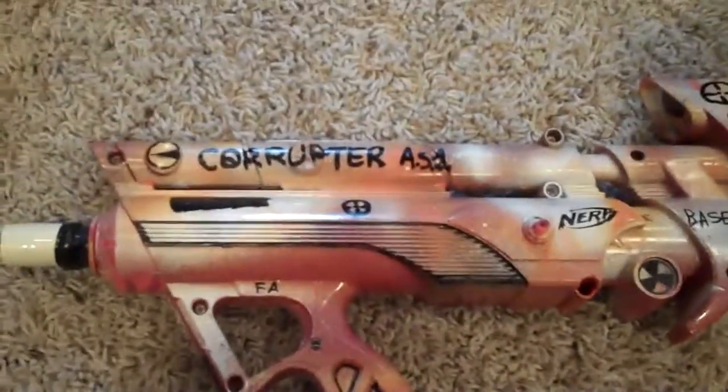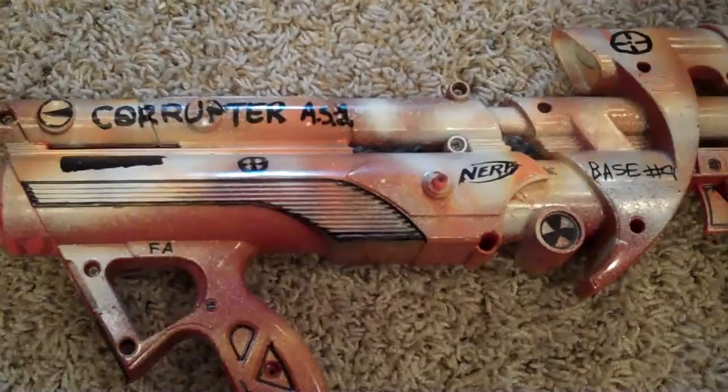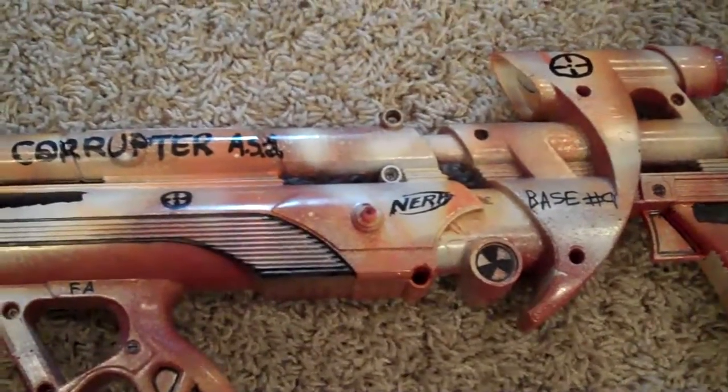I took off the bows because they looked bad, cut off the top, added two Night Finder springs and the Big Bad Bow spring, and I stretched them out. I took out the air restrictor. This thing right here kind of spun, so I superglued it and couplered it. Then did all the outlining.